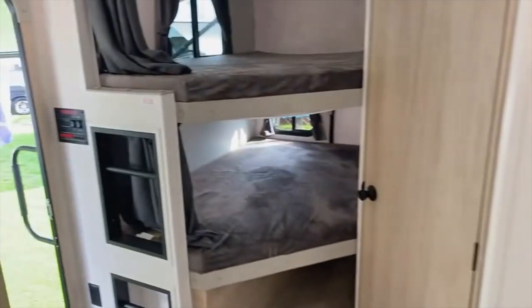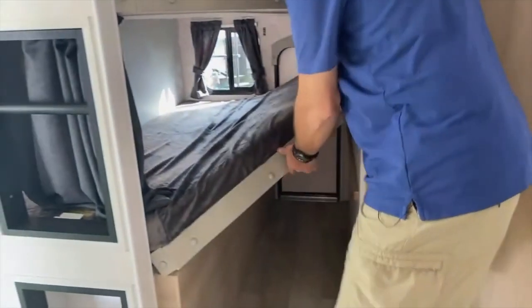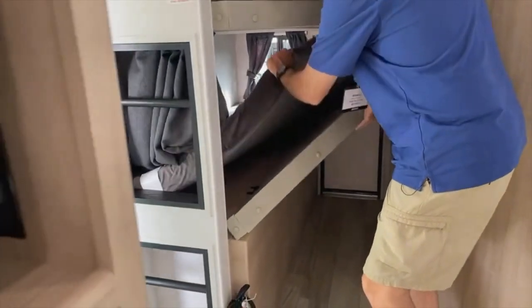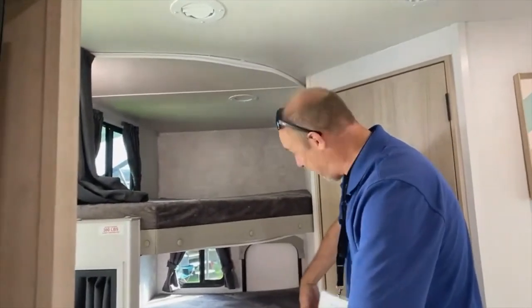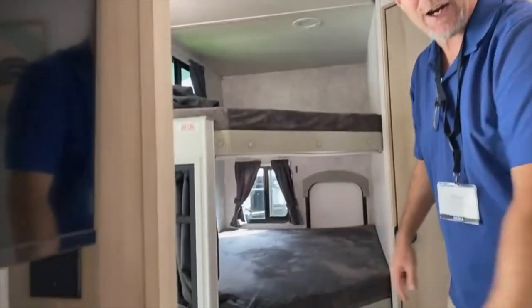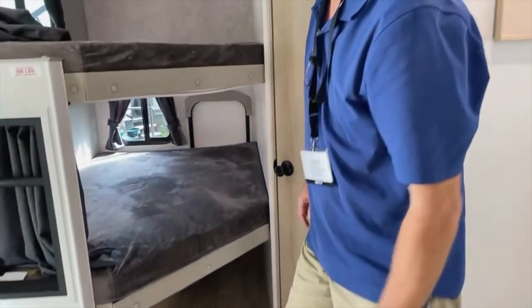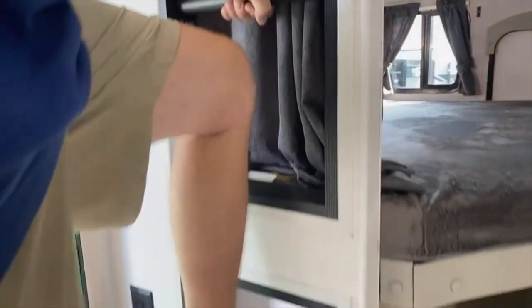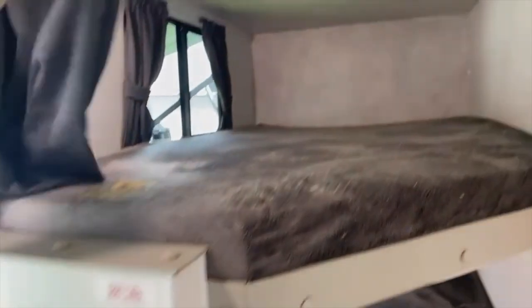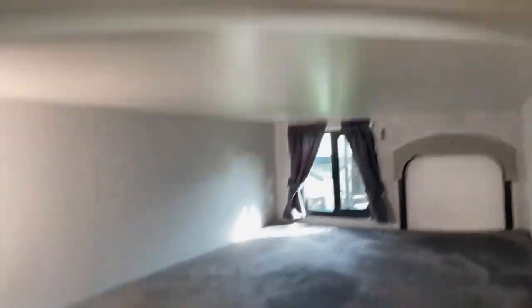In the back you've got your bunkhouse, and that's where the storage door is. This bottom bunk folds all the way up vertically, so if you want to take bikes with you — or even a kayak on its side — you could fit one in here. There's a built-in ladder to get up to the top bunk, which holds 300 pounds. There are curtains on both bunks for privacy, and I think the bunks are the same size as ours.